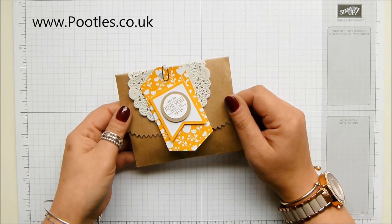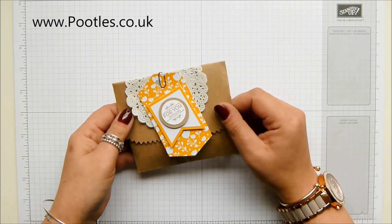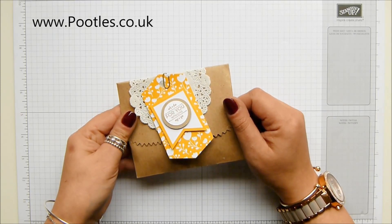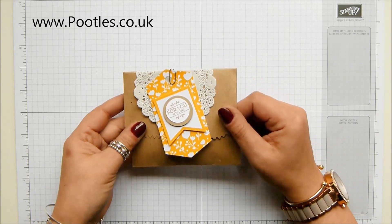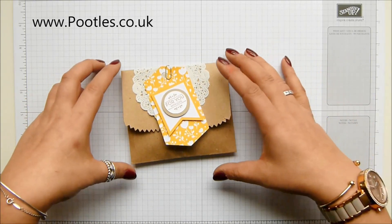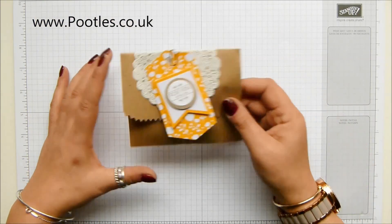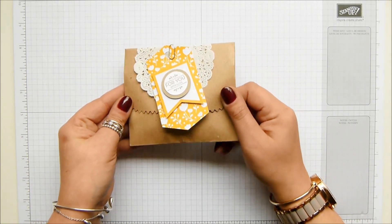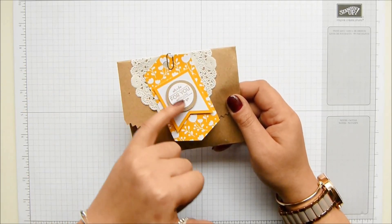I knew that April was going to be an extremely busy month for me because I had the last bit of the Easter holidays and I was away on stage, so I knew I wanted to make a beautiful project but one that I could do with very little working time. So I took the craft bags that we have in our catalogue and then I took the tagger bag accessory kit, which is where this has come from apart from the stamping.